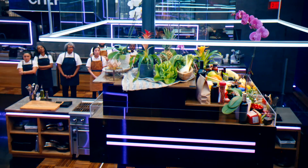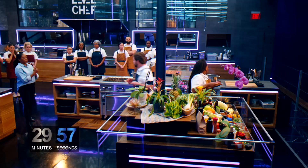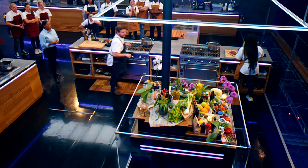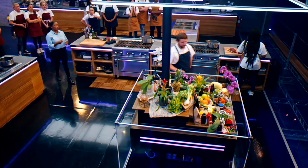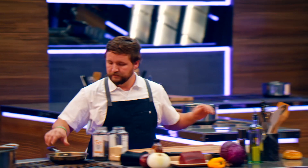Your 30 minutes starts now. Go. Remember, guys, this is an ahi tuna burger — a beautiful slaw, a beautiful onion ring. The tricky thing about ahi tuna is that you can eat it raw. You want to get a very hard sear on the outside but keep the middle raw, and that can be difficult. So what are you thinking about here, Jonathan?